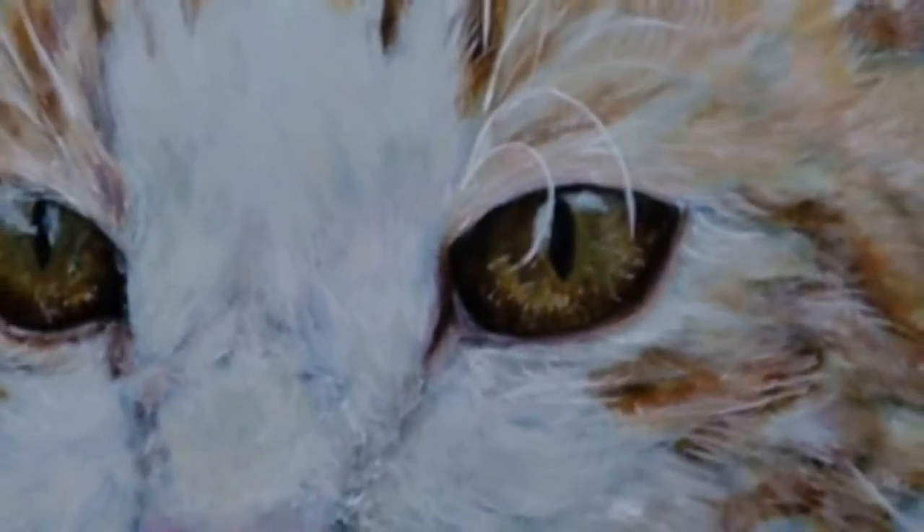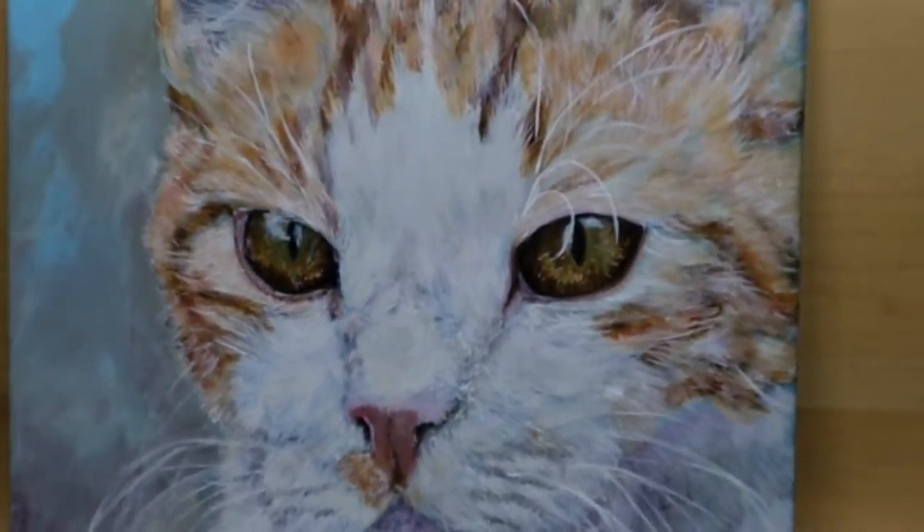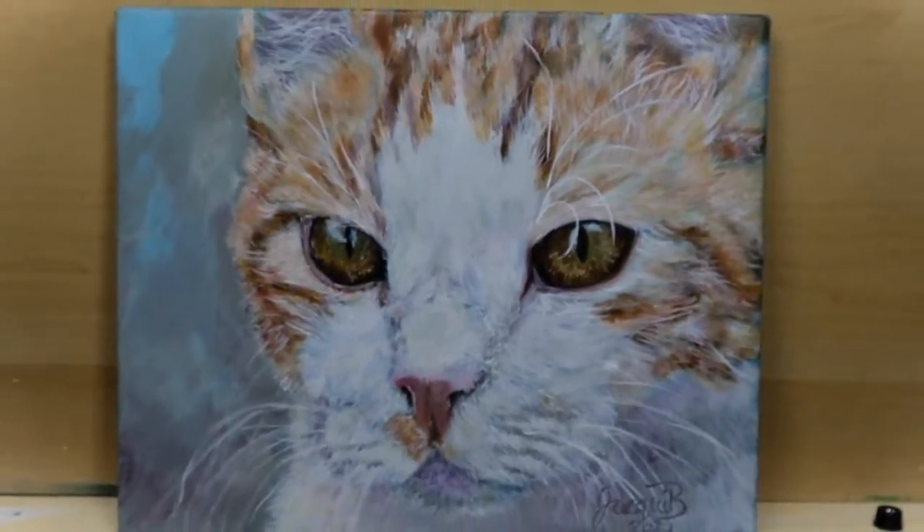Would you like some beginner's hints and tips in acrylic paint so you can create a pet portrait like this one? If so, look no further — let's get on with the video.